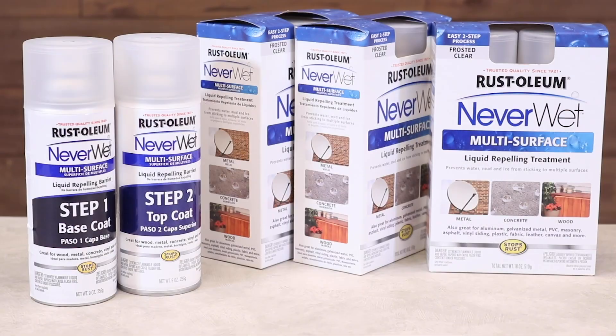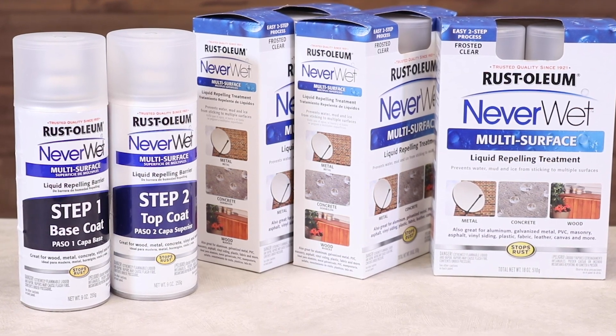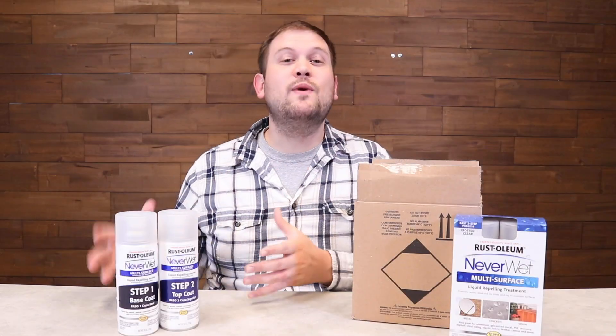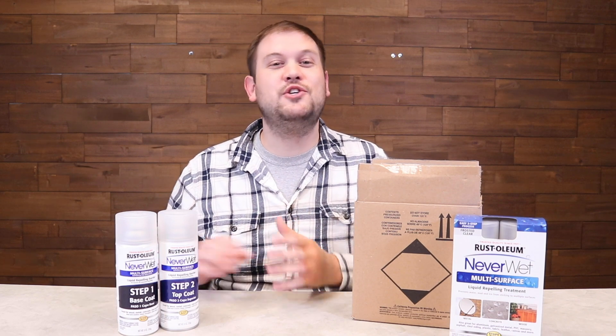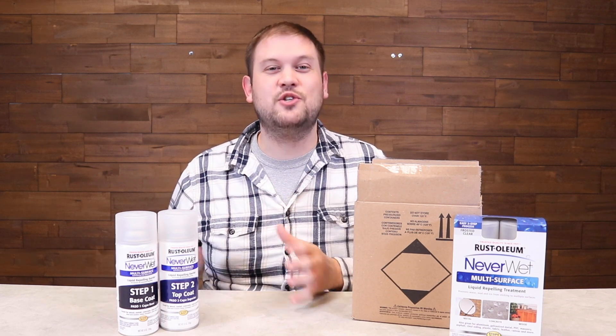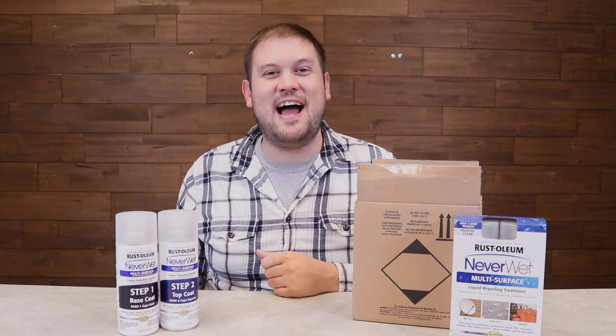But for everything else that you want to waterproof, this is absolutely perfect. Now with our deal, you're going to get a full case pack of three sets of Rust-Oleum Neverwet. And believe me, once you've used it once, you're going to want to use it all over the place to waterproof everything. You're definitely going to want to jump on this deal right now. Let's see you in the next video. Bye.